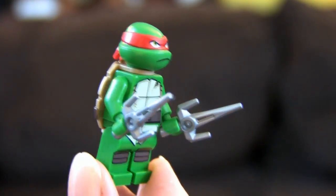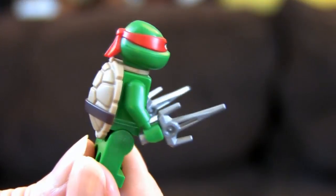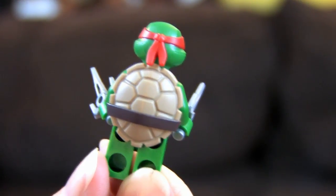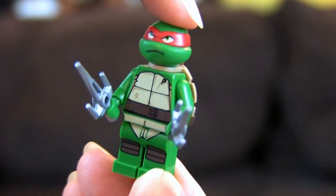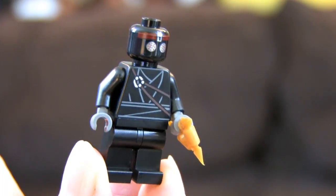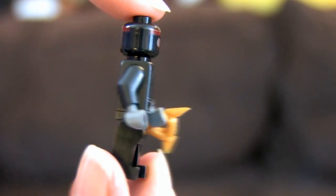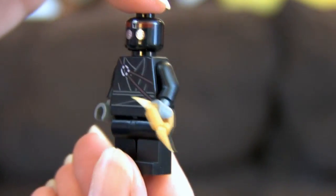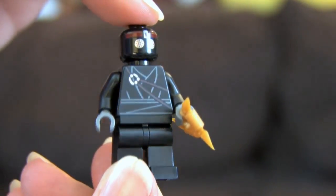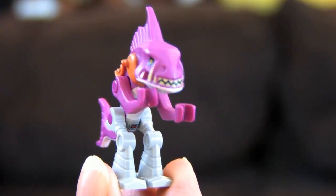Of course we have one of the best turtles — Raph! He's got his sai, they're awesome, and he's got an angry little face — pretty cool. We've also got a foot soldier with a throwing star; actually got three of those, so those are fun. And then of course, oh my gosh — Fish Face! He is awesome. I love the colors, I love the way he's sculpted.